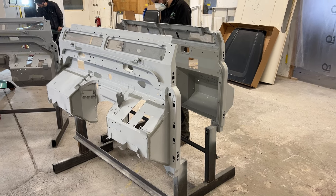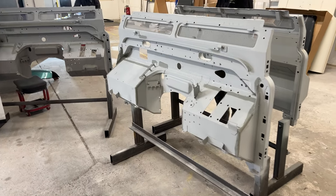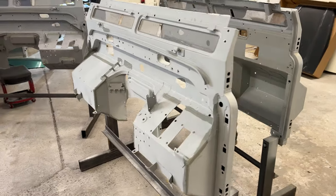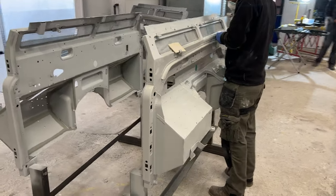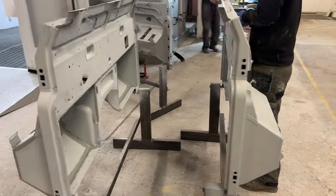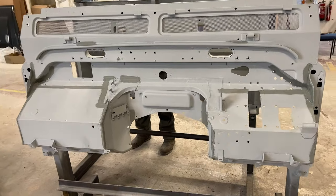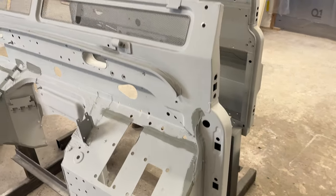This is phase two of the restoration process, taking place in the body shop. We've dismantled the vehicle and taken it down into its constituent parts, and this is where we're doing the preparation ready for paint. These are the bulkheads of Defenders that have been fully stripped back, any welding has been carried out, and they're fully primed here before they get their top coat.